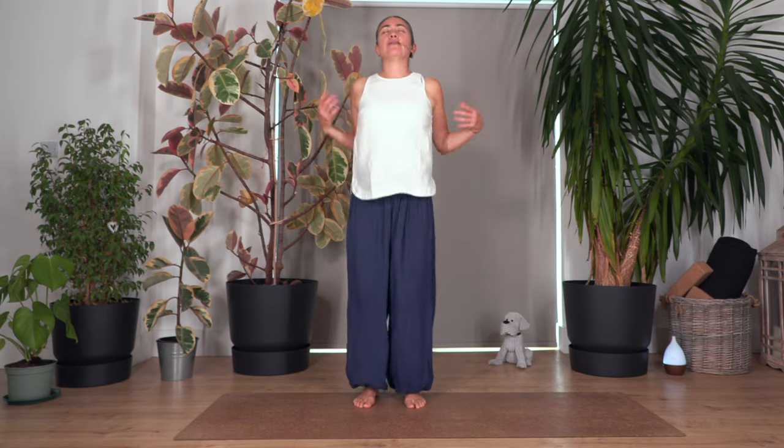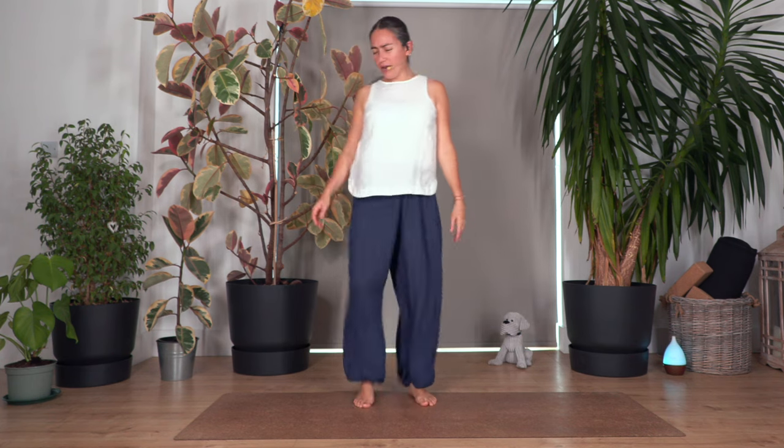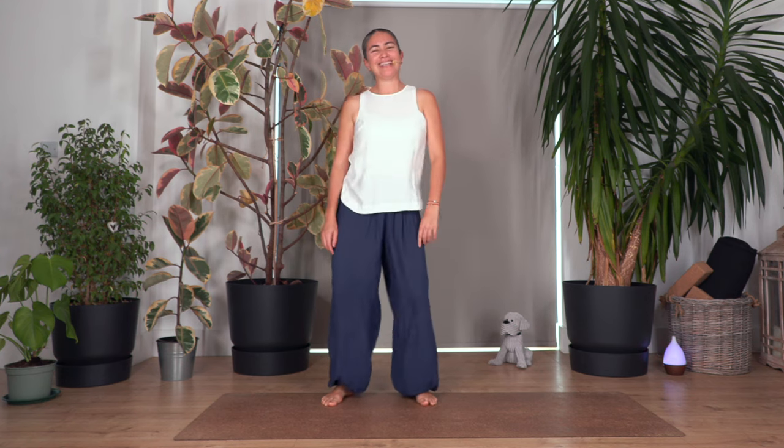Hi everybody, welcome back to Sacred Body Studio, my name is Fabi. Let's boost this winter — we're going to give ourselves a nice full body workout to help release our muscles and stretch them. Are you ready? Let's start. First we're going to shake our body a little bit, just releasing all the tension. Shake it up — your arms, your legs, your shoulders — everything. Shake it up, high heels. Good, fantastic.